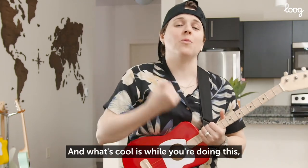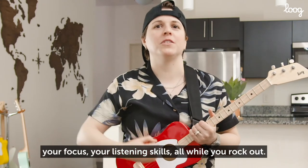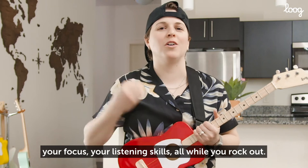And what's cool is, while you're doing this, you're also going to be training your memory, your focus, your listening skills, all while you rock out.